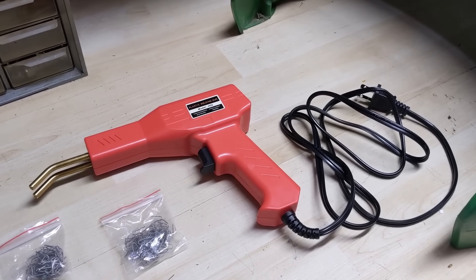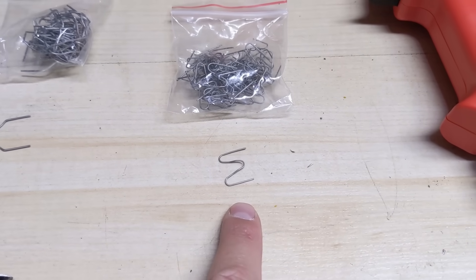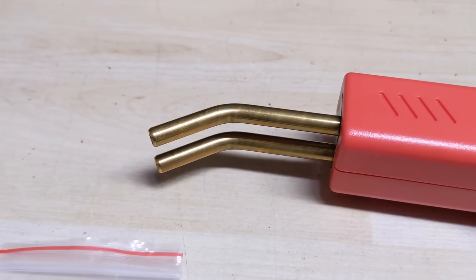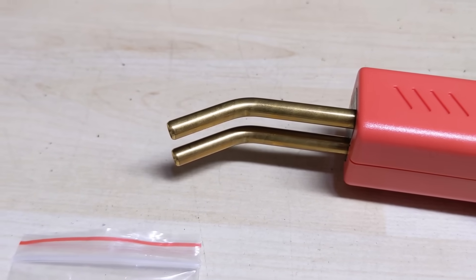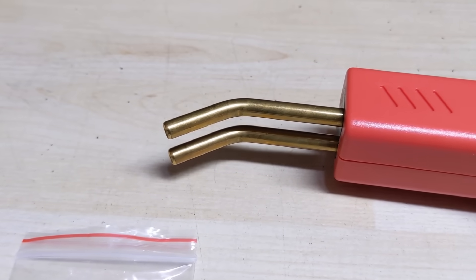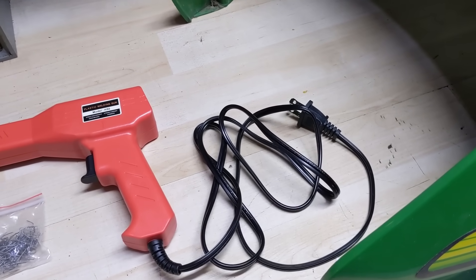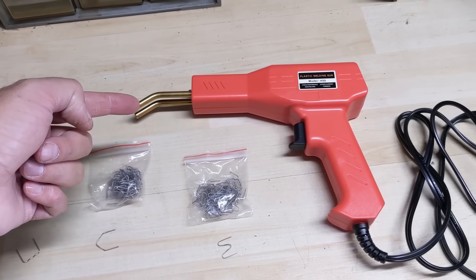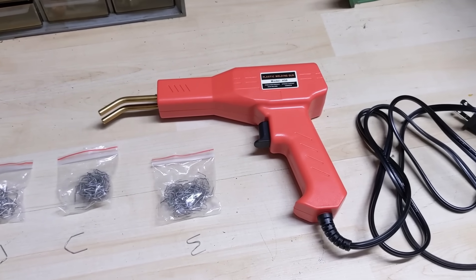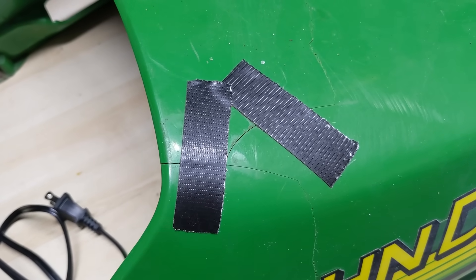This is the plastic welding tool, commonly referred to as the hot stapler. You take one of these little elements and insert it into these terminals. This is most likely non-polarized, meaning it uses AC or alternating current, so electrical current can flow in either direction through the element. You plug it in, depress the button, and the electrical current heats the element up, allowing you to melt it into plastic to increase the structural integrity of a crack.